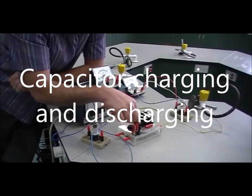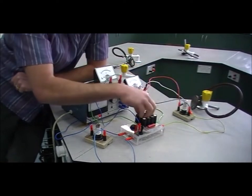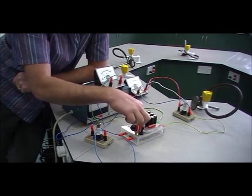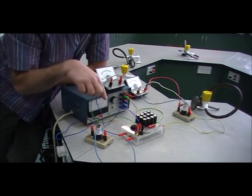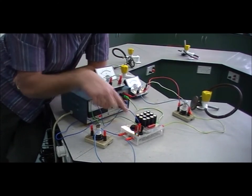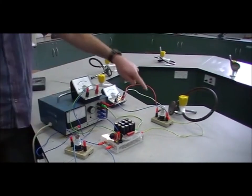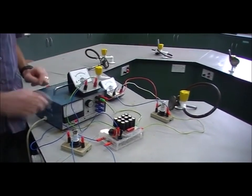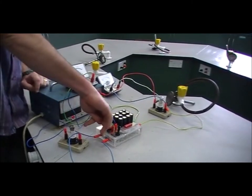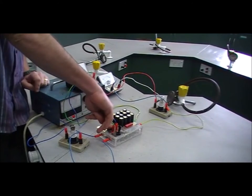We can switch on the circuit and make electricity flow from the power pack onto the capacitors by pushing that switch, and then we can discharge the electricity from the capacitors through this light bulb. The purpose of the light bulb is just to help us visualize what's happening with the charge as things progress.